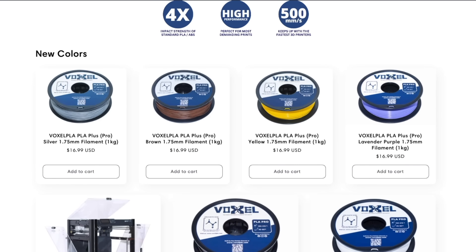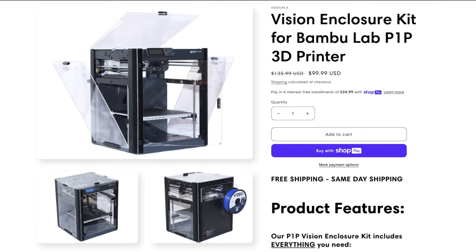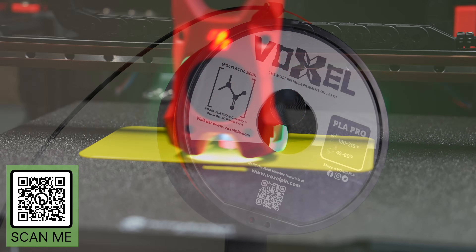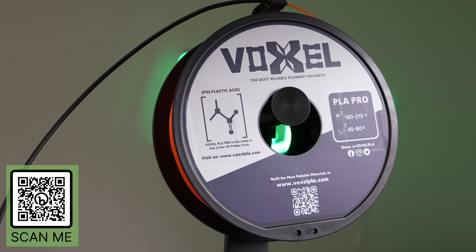Bulk discounts are also available, perfect for large projects, businesses, and schools. Voxel PLA has also expanded to offer printer upgrades like the Vision Enclosure for the Bambu Lab P1P, with more coming soon. Links will be in the description to voxelpla.com so you can find out more about their high-quality affordable filaments and printer upgrades.